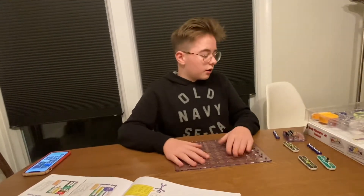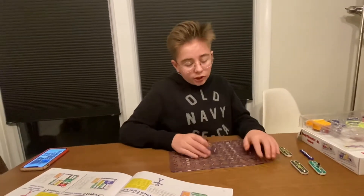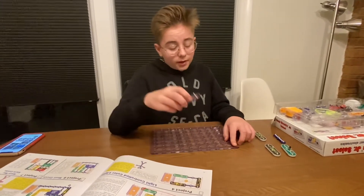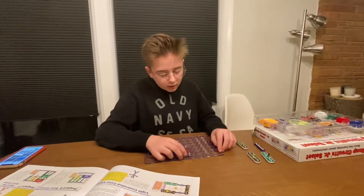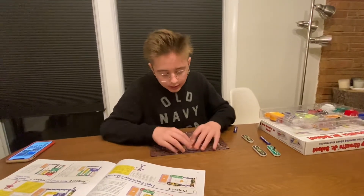First you're going to grab your battery compartment and you're going to look at your paper and count how far away it is from the battery compartment. It says six right here, so I'm just going to snap it on right here, just like that.